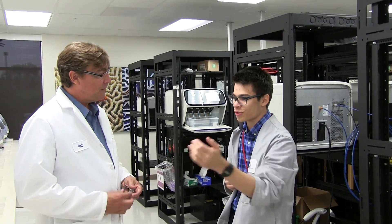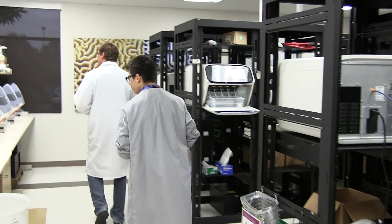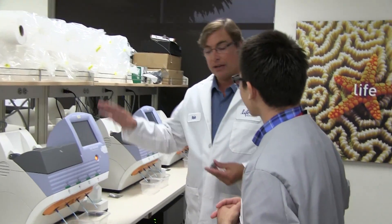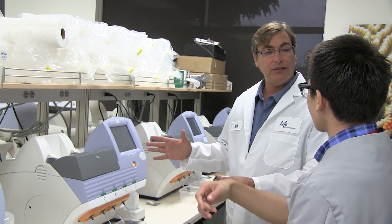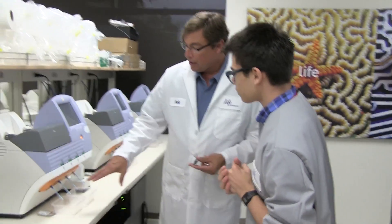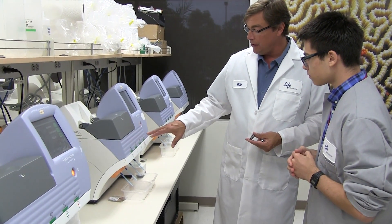Let's take a look at the Personal Genome Machine. This is the Personal Genome Machine — really one of the first sequencing instruments that can sit on a bench like this, allowing every lab to have access to a sequencer. It's very simple: you load the four nucleotides used for sequencing — GTP, CTP, ATP, and TTP.